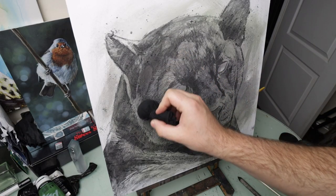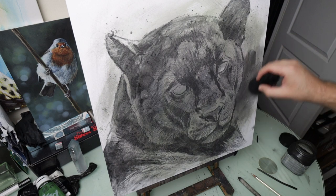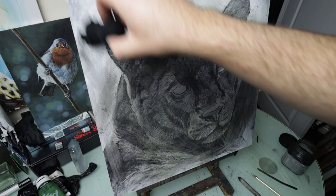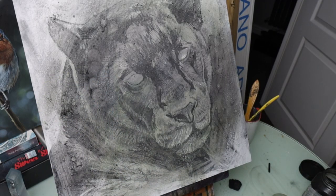Once that's done I like to use this charcoal pouch and just spread charcoal powder around the canvas and then spray it with acetone to create these abstract splash effects.